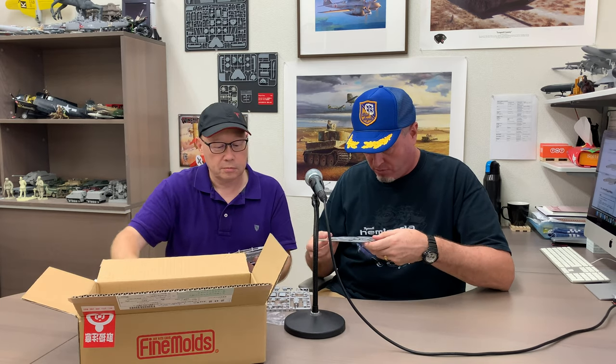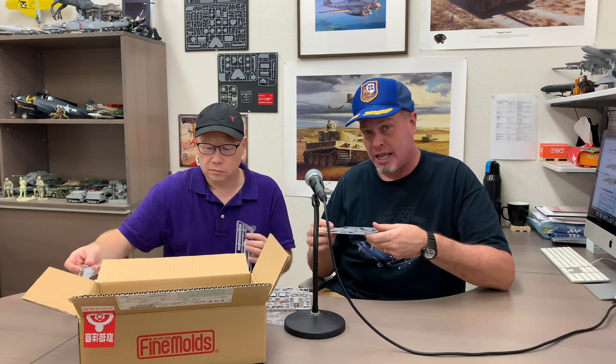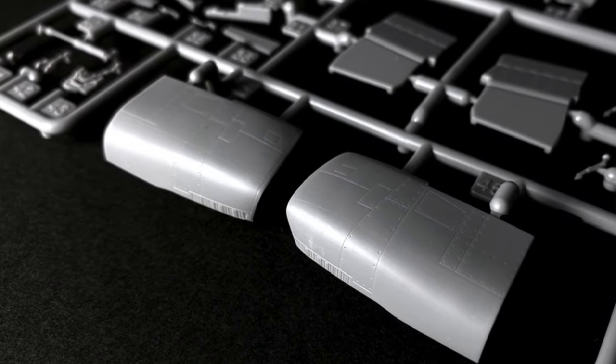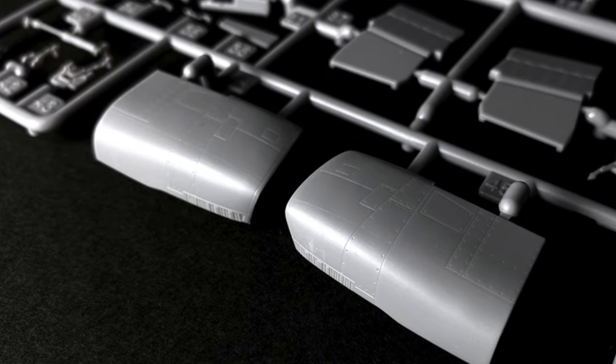Any initial impressions, Brian? Very sharp, very dainty panel lines. Pretty much any modern tooling of an aircraft is going to have nicely engraved panel lines, but these are very nice. Sometimes in smaller scales like 1/72 they can be overstated — you can have trench lines six inches wide if it were a real thing — but these are fantastic.